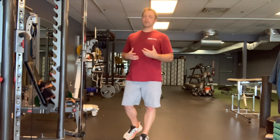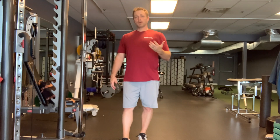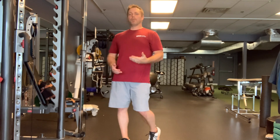What we need to learn how to do is let the shoulder blades drive the motion. What that means is, at some point, the shoulder blades are going to stop moving. If we go beyond that, we run into some potential problems.